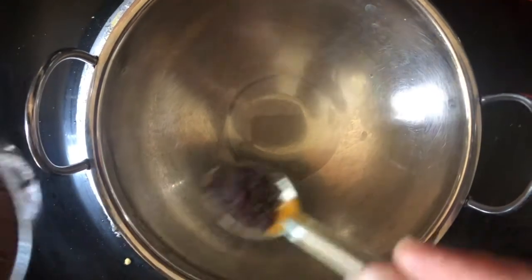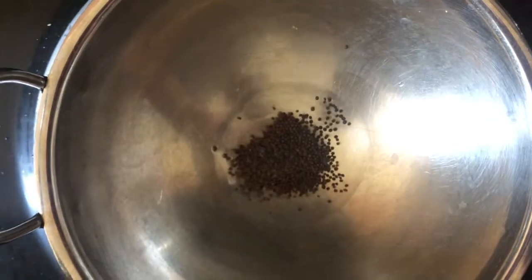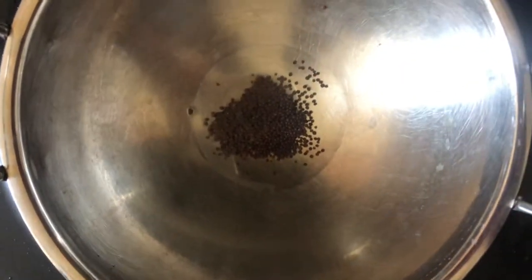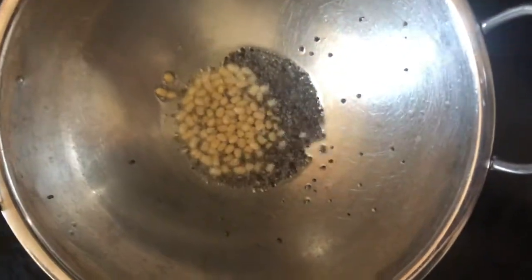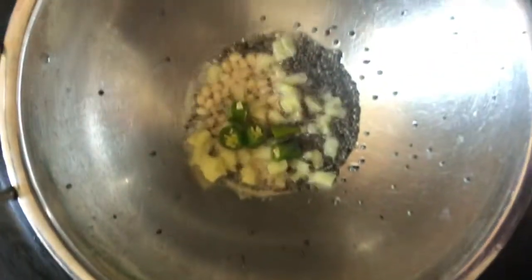Add 1-2 tsp of salt. I will do the same thing. I will mix it up as well, then mix it all the way up.